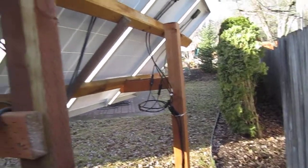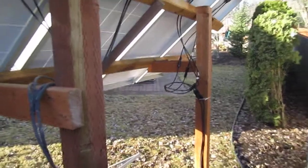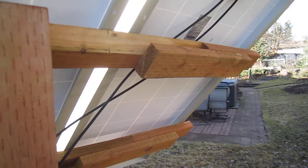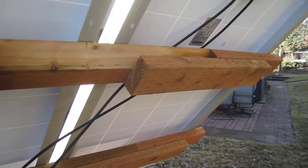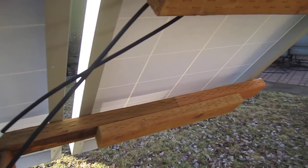At the end down here, for the system I've got, it wasn't long enough. With a 2x4x8, I needed another foot and a half or so. So I just screwed a couple of pieces together and that gets me what I need.